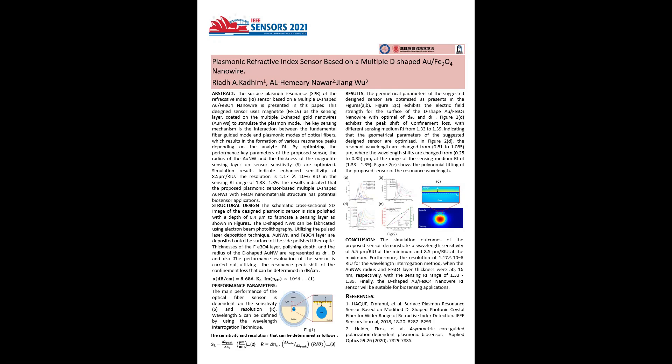The schematic cross-sectional 2D image of the designed plasmonic sensor is side-polished with a depth of 0.4 micrometers to fabricate a sensing layer, as shown in Figure 1.